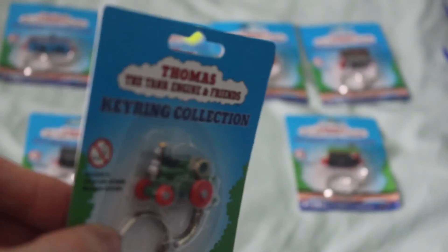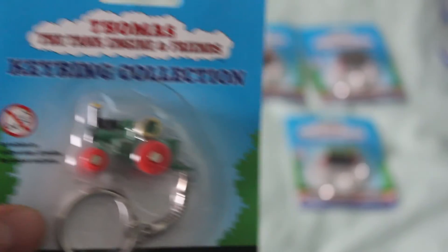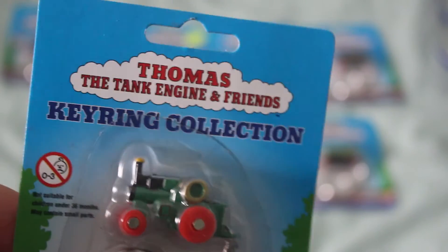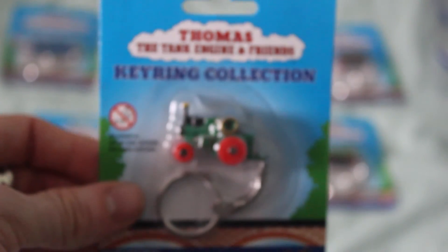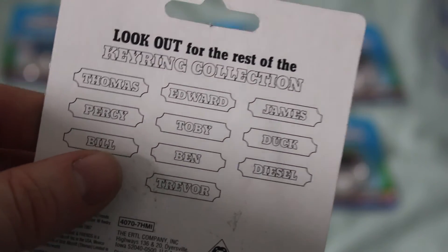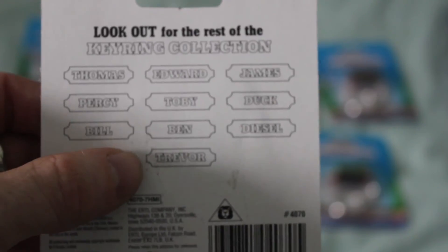But I think the one that's the most detailed of all is Trevor, the traction engine. The face on Trevor is very good — it looks just like it did in the TV series. He's got his actual wheels. Another important thing to add is that Trevor is the only road vehicle in the mini key ring range. So you've got all the engines — Thomas, Edward, James, Percy, Toby, Duck, Diesel, Ben, Bill — and then Trevor, who is obviously the only vehicle.